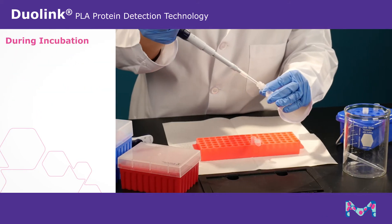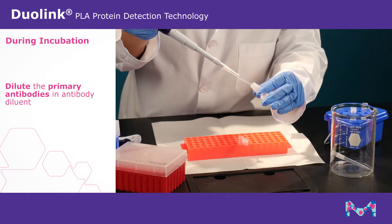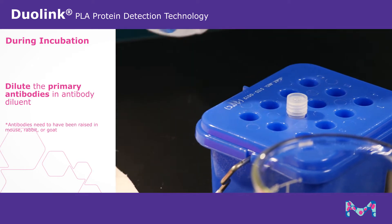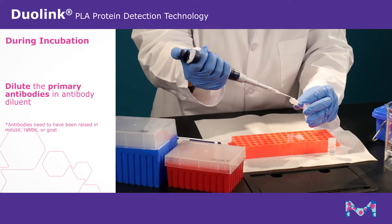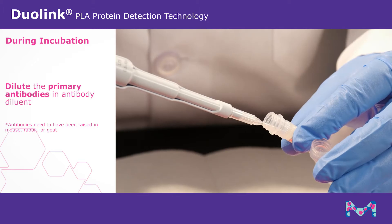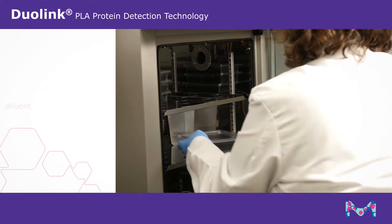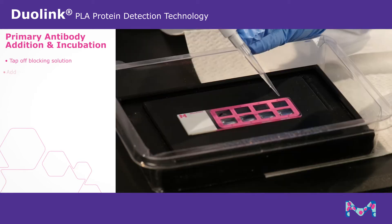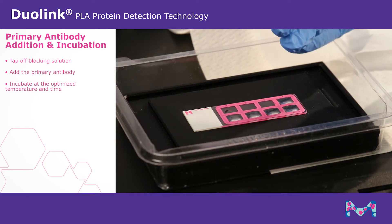During the one hour incubation, dilute the primary antibodies in antibody diluent. Primary antibodies need to have been raised in either mouse, rabbit, or goat in order to be recognized by the Duolink PLA probes. After incubation is complete, tap off blocking solution and add the primary antibody, then incubate at the optimized temperature and time.